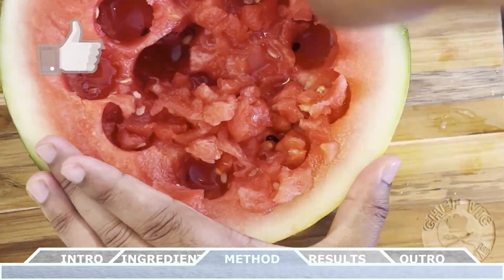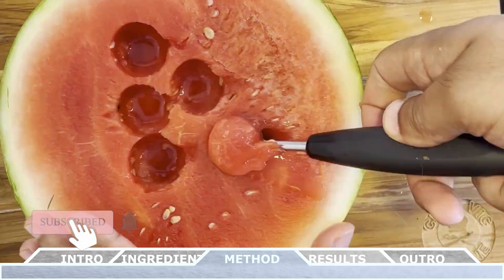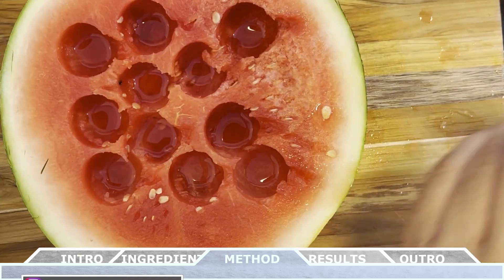Don't forget to scoop that like button, subscribe to this channel, and hit the bell icon to be notified when my next video drops. And stay tuned to the end of this video for a sneak peek of the recipe coming next week.